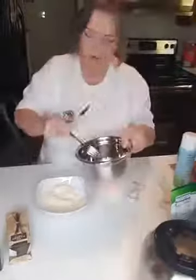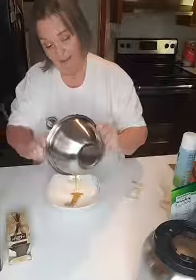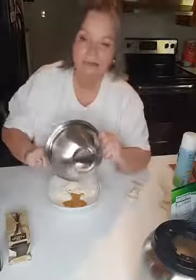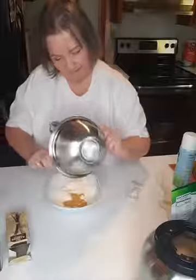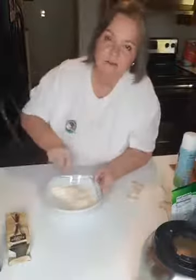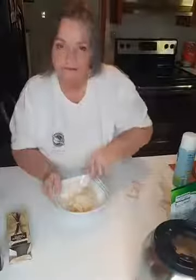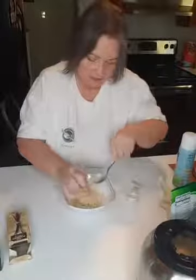Alright, I'm going to add the wet ingredients to the dry because there's more dry than wet. Now I'm going to try to get this all mixed up really good. It seems like an awful lot of dry mixture, but this is what it looked like in the video. I'm getting ready to get my hands in here — my hands are clean — so I'm going to do some kneading because this is a dry mixture.